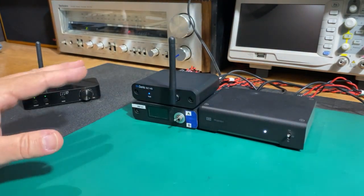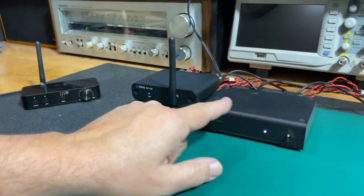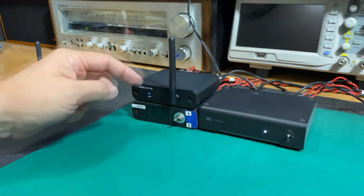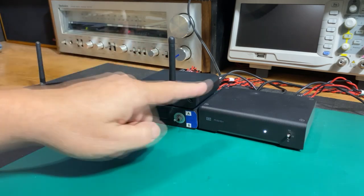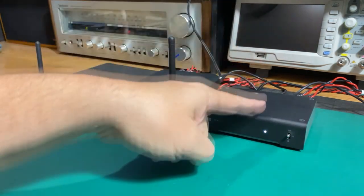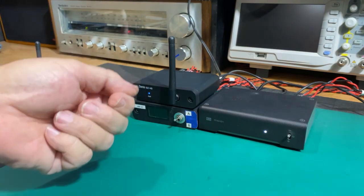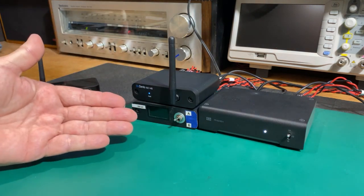Just before we do the audio test, let's take this out of the equation and consider a nice high-end AV receiver that has optical input. What you'd do is take the audio via RCA and hook it to auxiliary one on your AV receiver, then take your optical output and plug it into your optical input, and then just switch back and forth — auxiliary, optical, auxiliary, optical — to make a true A/B comparison. Which is basically exactly what we're going to do here.